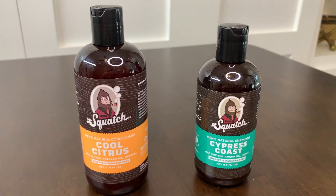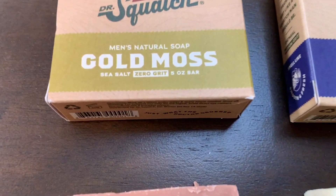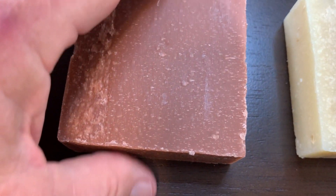Now I am missing one of the soaps in the video because my son stole it. But let's get into some close-ups here so you can see a little more about what you get with these bars of soap.